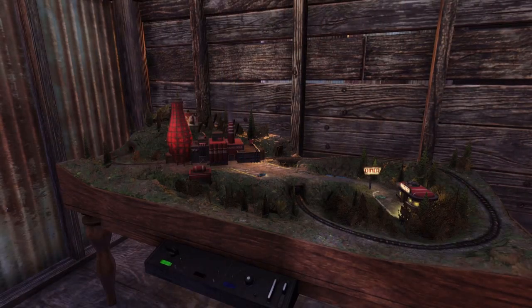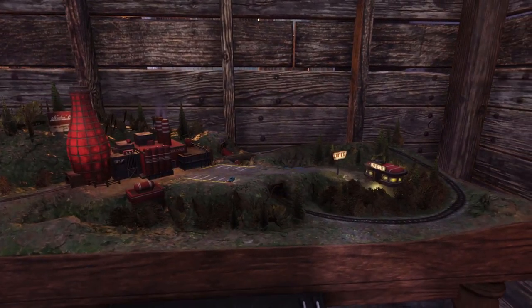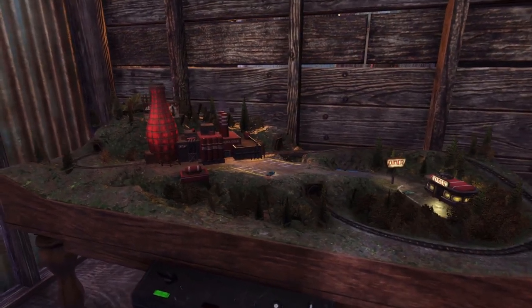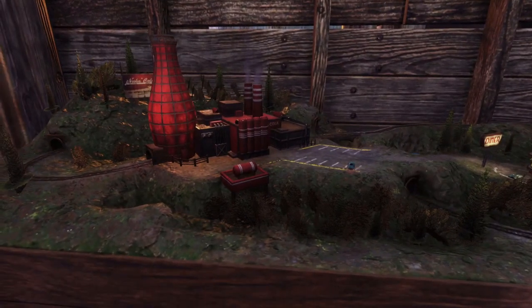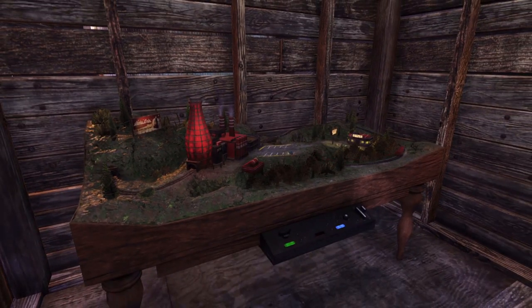Next item is the new Nuka Cola train station. As you can see, there's a little diner over on the right hand side and the big Nuka Cola power plant over on the left hand side. It isn't as noisy as the old one we got in the season scoreboard, and it's better that it's not as loud. I like the detail on it — you've got a little car park down there, a little billboard at the back, and whatever that other thing is. It looks quite nice and is a great little addition to your camp.